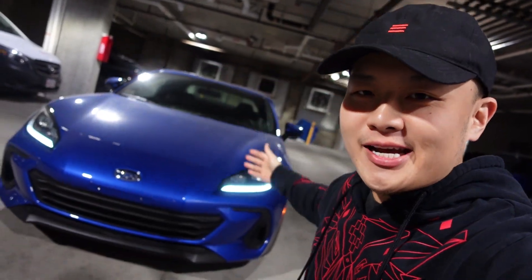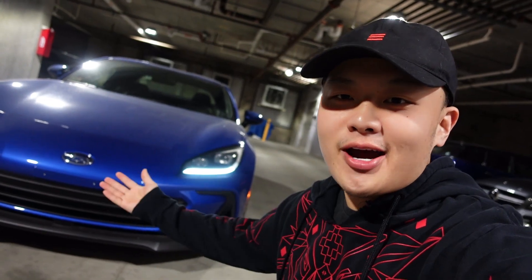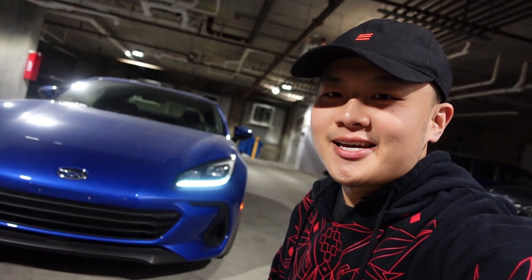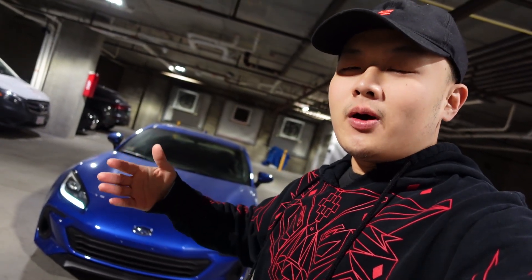We finally got the car back from Prospect Autosport and it looks really amazing. I actually like the BRZ front end better than the GR86 now — the front grille makes the car look wider. What I had installed is the coilovers, wheels, and the exhaust. Let's talk about those.